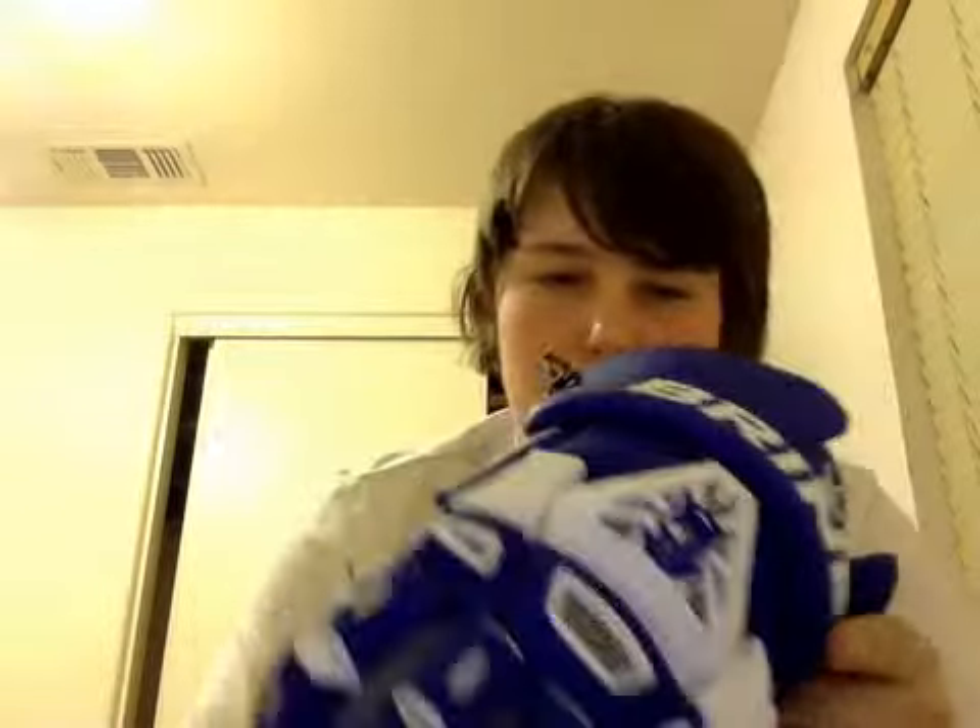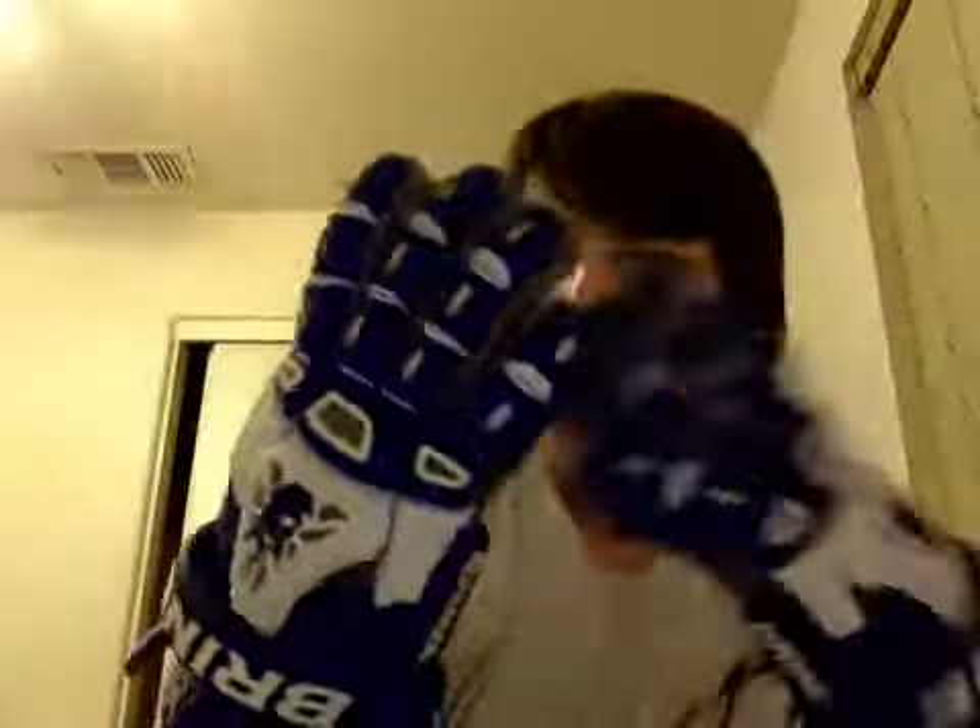Probably my favorite thing I got today are some Brine King — King Three gloves, 13 inch. This one I don't have set up yet because it has this annoying thing in it and I just got home, but this one's set up just like it would be for a game. They're nice palms — combined leather with a mesh material, very ventilated.